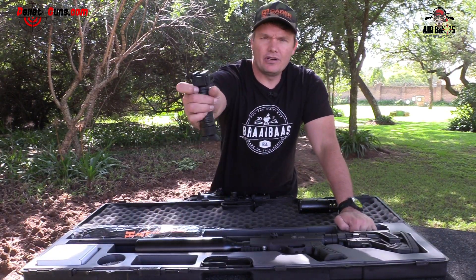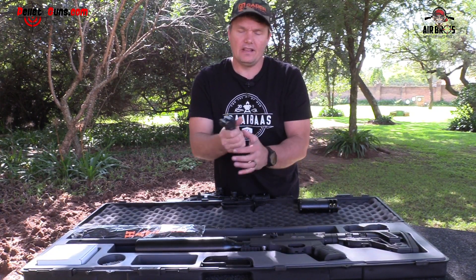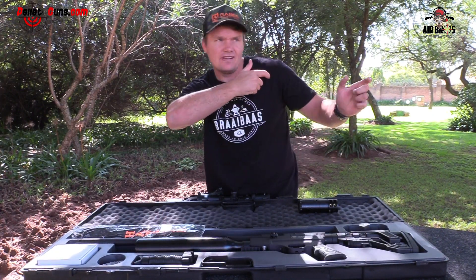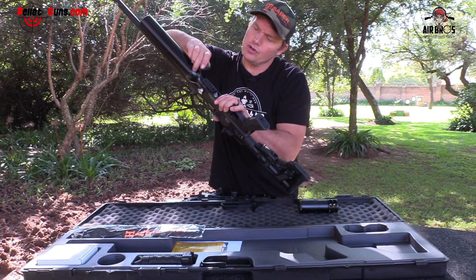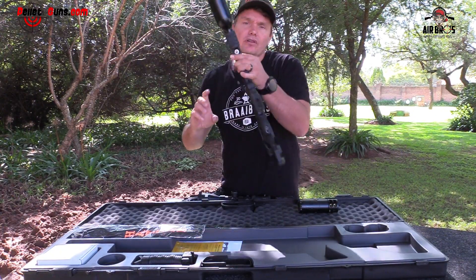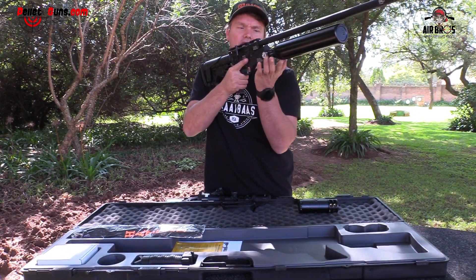You get a little bipod in there, which is quite nice. Or you can use it like a handle in the front so you can have it like an AR-15 grip. You also get a rubber pad that you can put on the front Picatinny rail. If you'd like not to use a bipod, you can use this as a grip on the front. It sits quite nice and it's not hard on your hand.